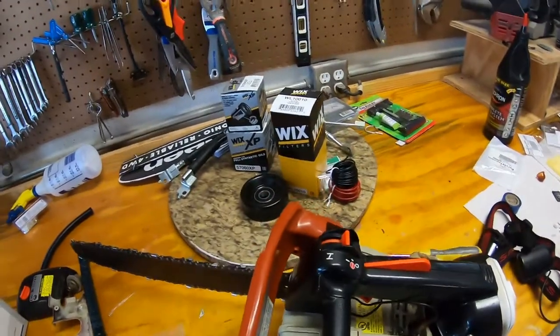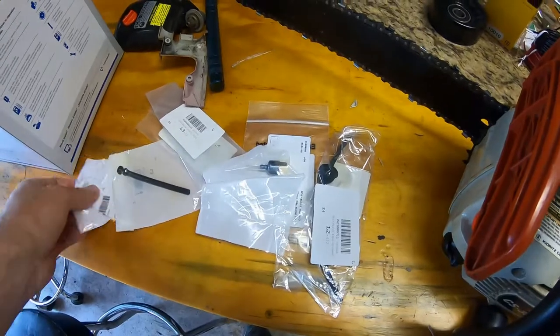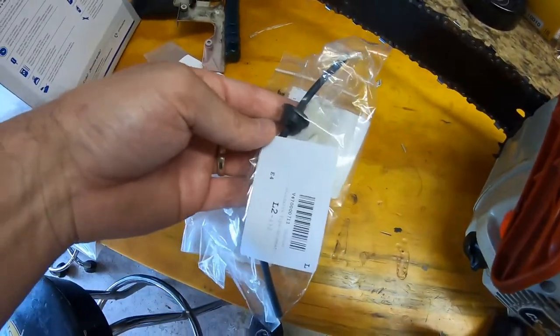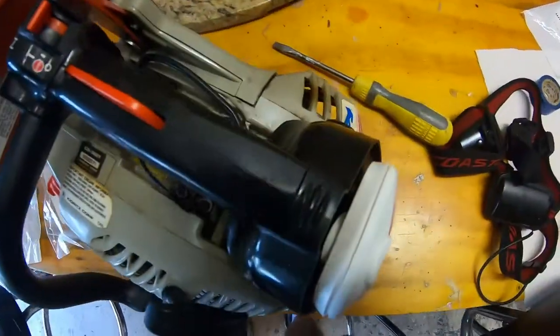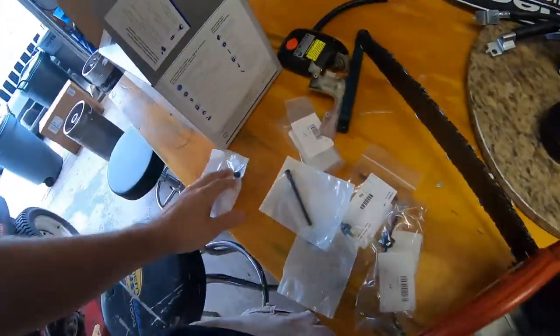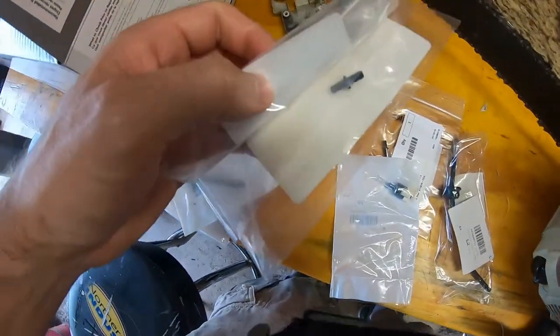So I ordered some new fuel system parts in general since it's been a while since I've tuned this saw up. I have a new fuel line with a new grommet, a new fuel filter, and though I may not need them right now, I have replacements for some of these tubes that go to the carburetor. I'll probably just keep those on hand because they are a little wonky.